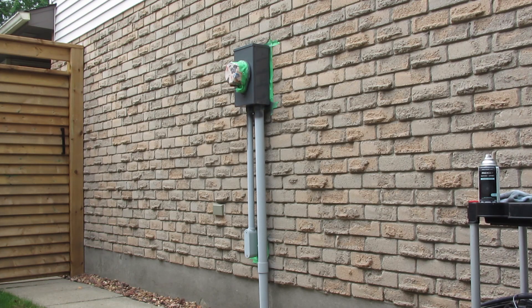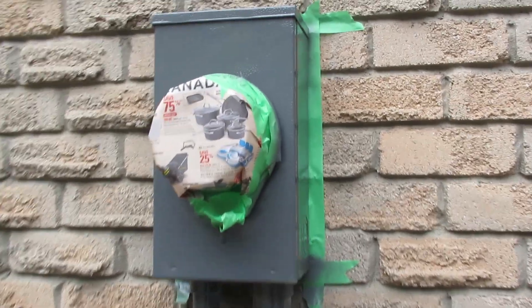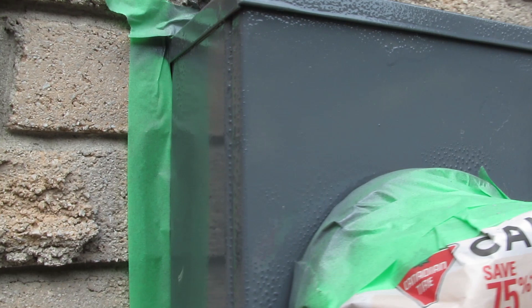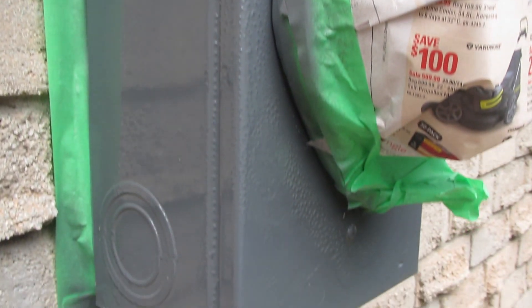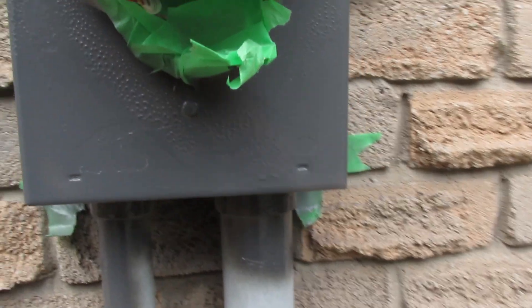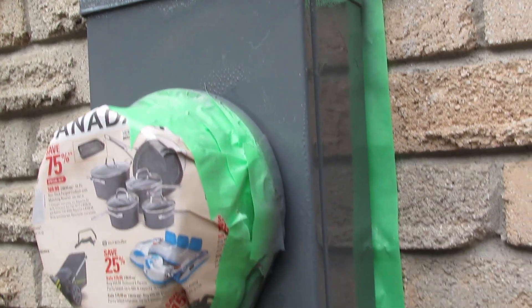I'm going to zoom in so you can see. I mean, we were going a little heavy on that first coat but not terrible. It's not very good. And to add insult to injury, this nozzle is just buggered up.